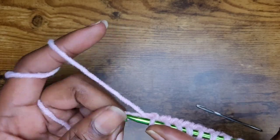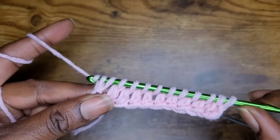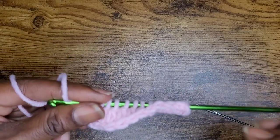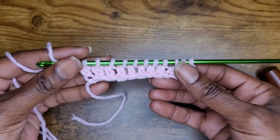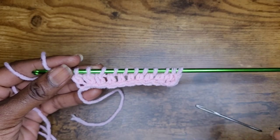So now I'm at the end of the row. Go into this last back bump here, yarn over, pull up your loop, yarn over and pull through 2. So this is our first row — the first half of the first row.